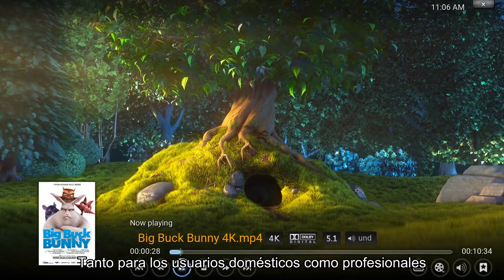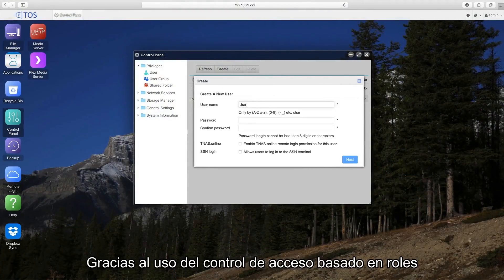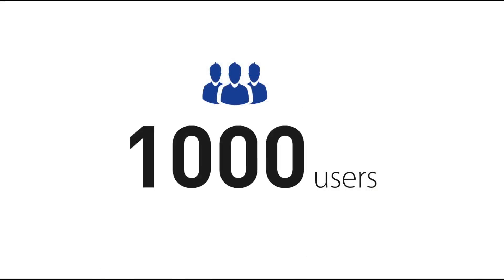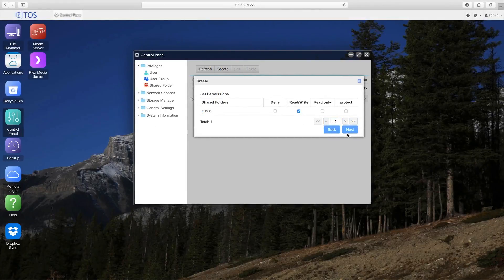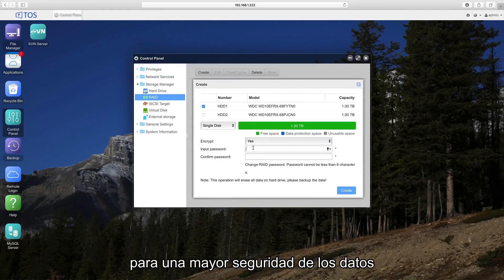For home and business users, the F2-220 provides powerful features regarding user management and file access. Using role-based access control and supporting up to 1,000 unique users, the F2-220 provides all the file and user management capabilities the average home or business could ever need. File encryption options are also available to further secure your data.